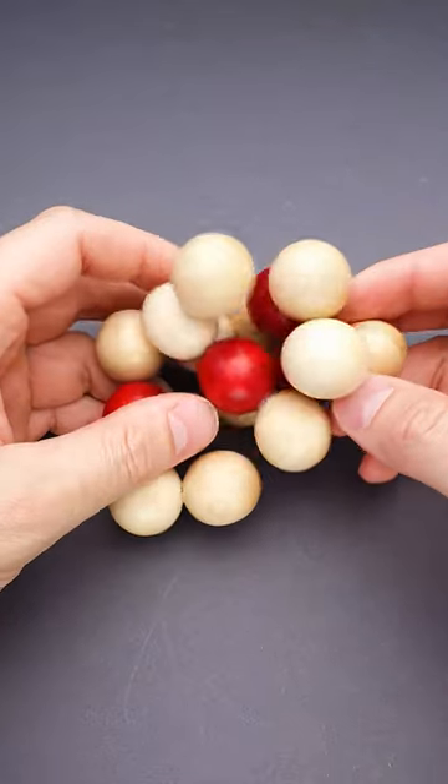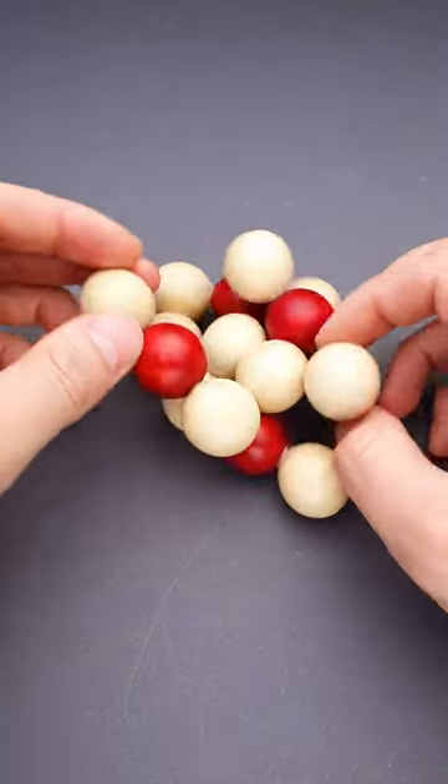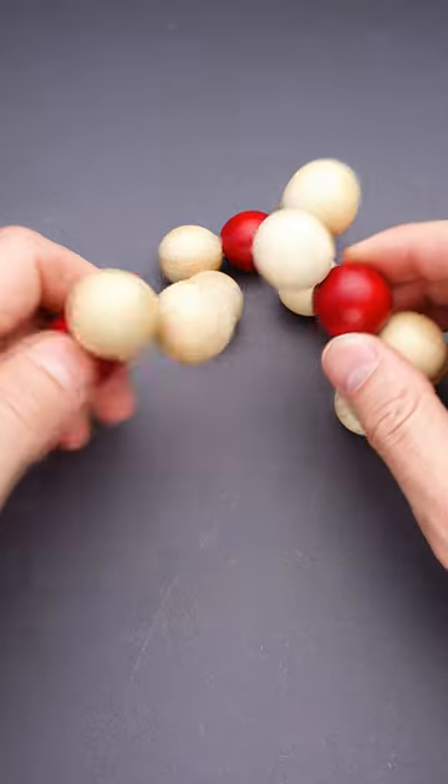This puzzle is easy to disassemble. Just remove one of the parts and it will fall apart. But the assembling is much more difficult though.